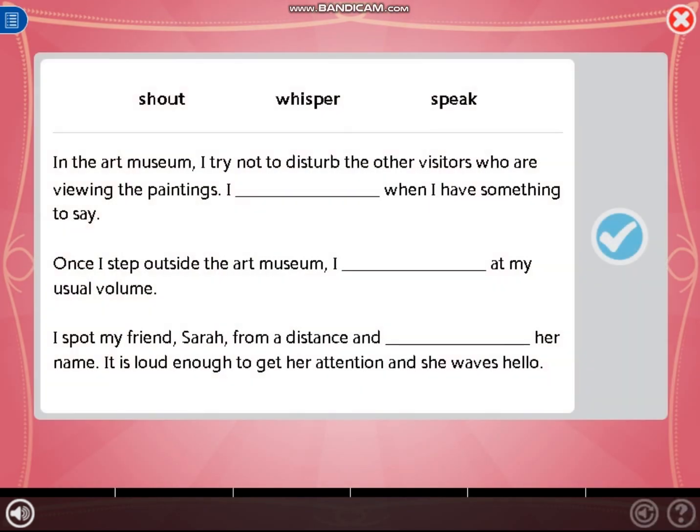Read all of the sentences first, then move the correct word to each blank to complete the sentences. Press this button when you've filled in all the blanks.